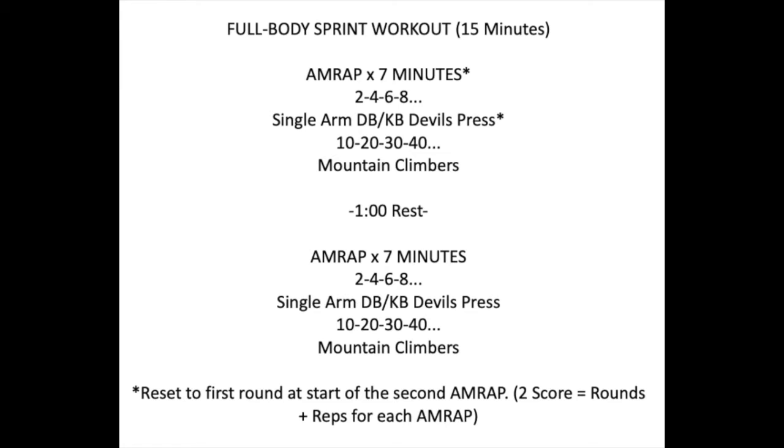Your AMRAP is a ladder: two, four, six, eight, ten, twelve, and so on of single arm dumbbell or kettlebell devil's press, paired with mountain climbers at ten, twenty, thirty, forty. So you do two devil's press, then ten mountain climbers, then four devil's press, then twenty mountain climbers, then six and thirty, then eight and forty, and so on. You see the pattern.